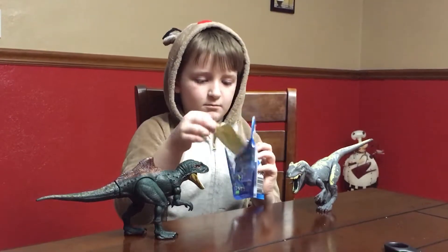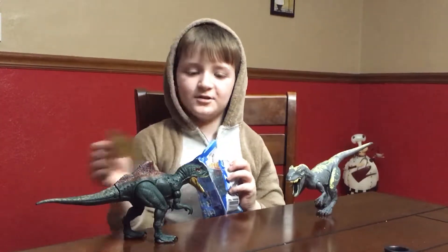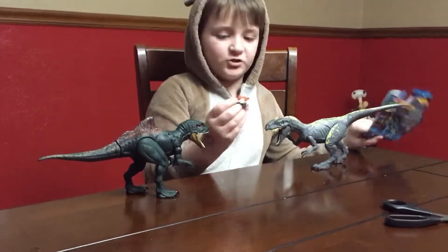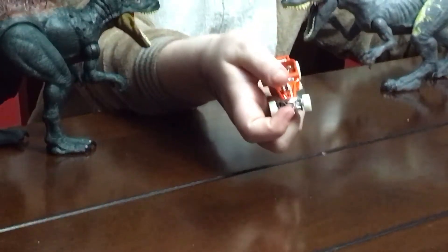And this one is Bone Shaker. These come with stickers, which is really cool. Here is Bone Shaker himself. He's looking mighty cool.